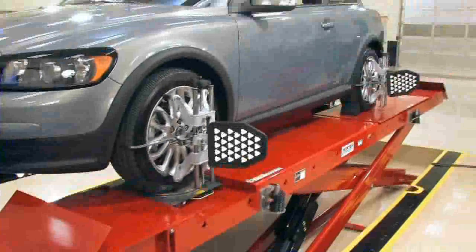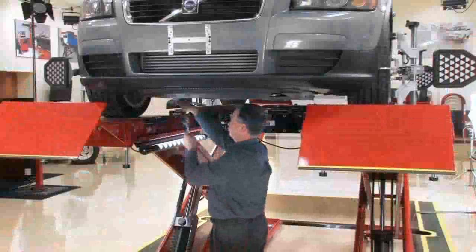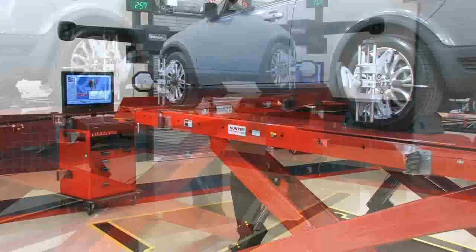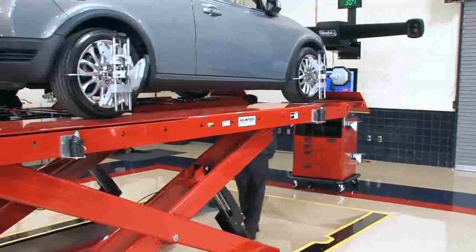With the high-definition wheel targets, WinToe also allows you to make toe corrections comfortably. Regardless of the rack or vehicle configuration, adjustment can be made standing up with the rack at full extension. If you can be comfortable while working, the corrections will be easier and faster.